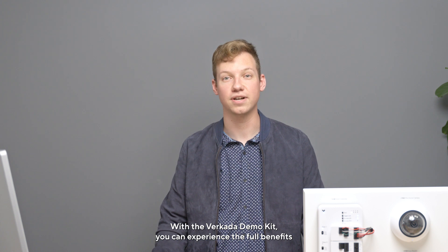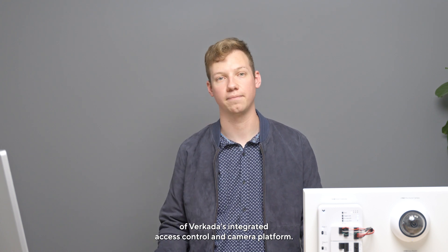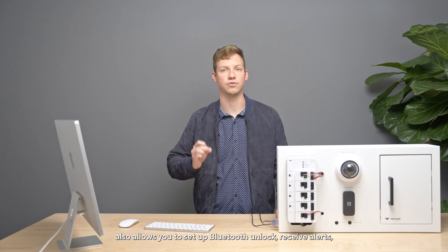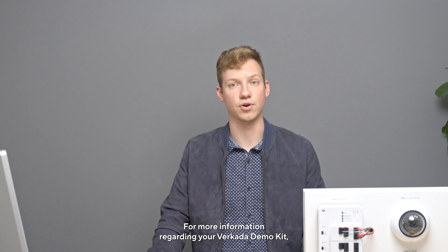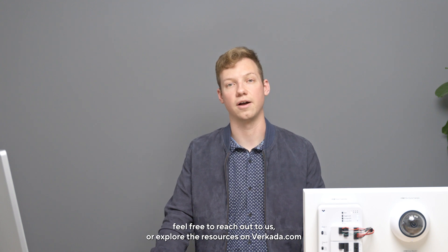With the Verkata demo kit, you can experience the full benefits of Verkata's integrated access control and camera platform. Additionally, this demo kit also allows you to set up Bluetooth unlock, receive alerts, design user badges, and more. For more information regarding your Verkata demo kit, feel free to reach out to us or explore the resources on Verkata.com.